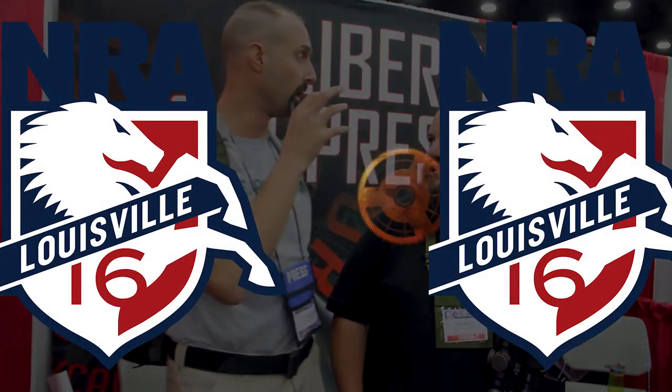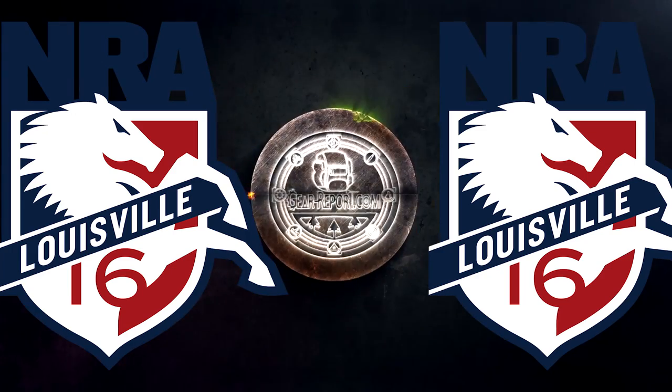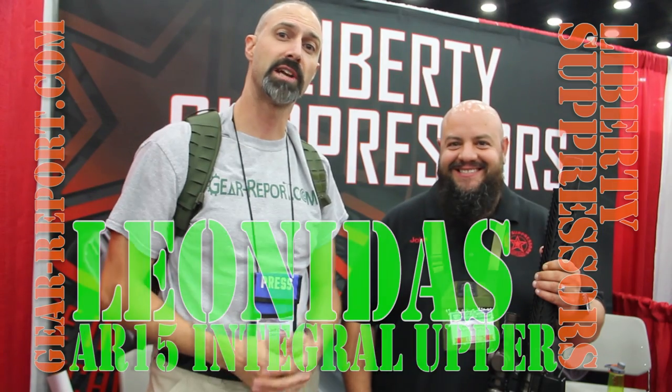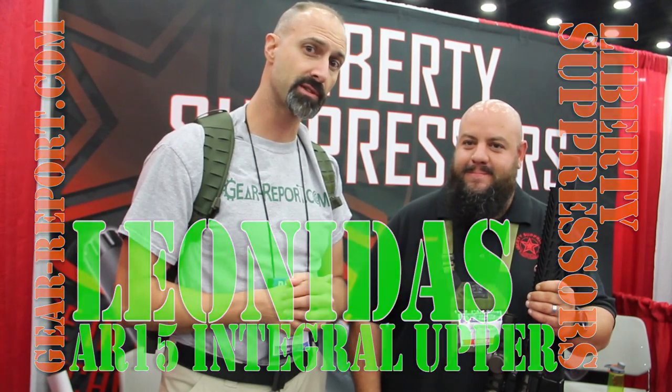Hey GearHeads, Jeff with Gear Report here at the NRA Show 2016. We're in the Liberty Suppressors booth with John, who's going to show us maybe one of the most badass rifles I've seen here. Awesome, yeah.